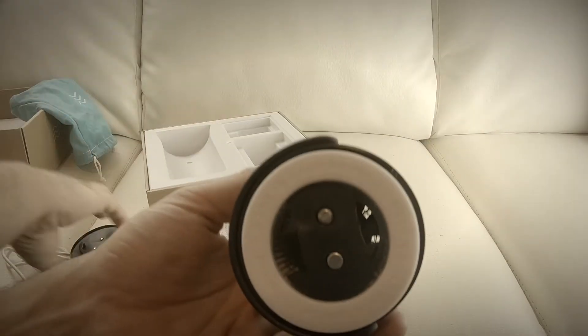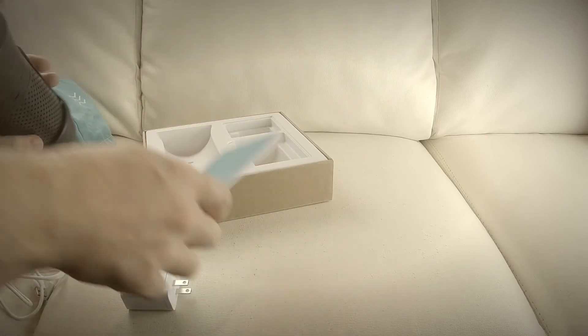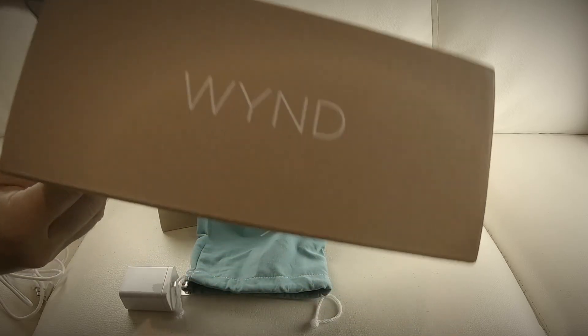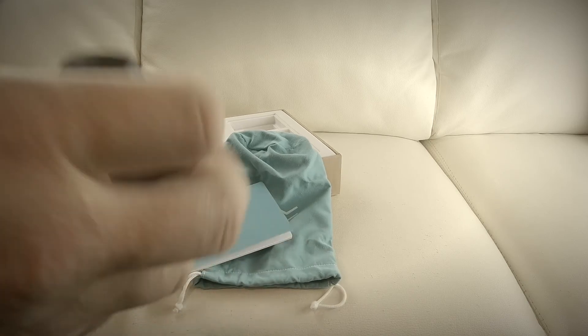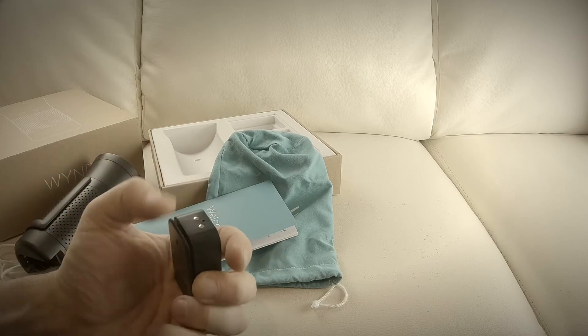You pop it in, close it, and you're ready to go. The website is hellowind.com — or is it dot net? Let's take a look. You also get a warranty with this. It's $99. That's the unboxing of the Wind portable air purifier.